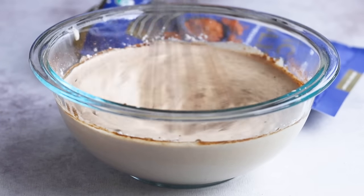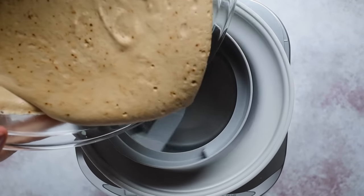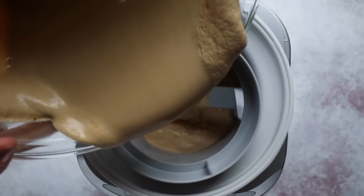After everything's combined, I recommend putting your mixture in the refrigerator for a couple of hours — it allows the flavors to meld together and helps with the texture. Once those two hours are up, pour the mixture into your ice cream maker. I'll have my favorite one listed down below. I do recommend using an ice cream maker for all of these ice creams because it makes for the best texture.